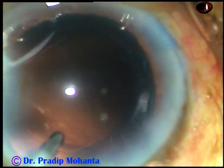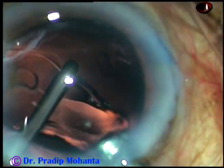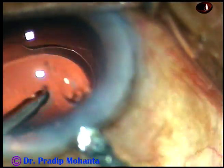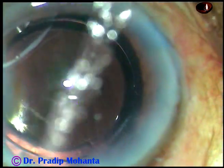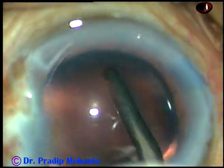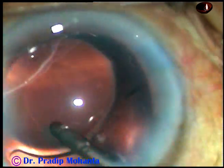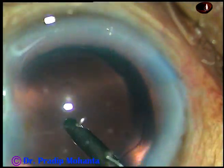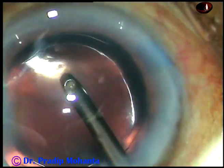And this is hydro-implantation of a foldable intraocular lens. The irrigating probe supports the optic of the intraocular lens so that the lens doesn't tumble or flip. It presses the junction of the optic and the trailing haptic, and the trailing haptic goes into the capsular bag.